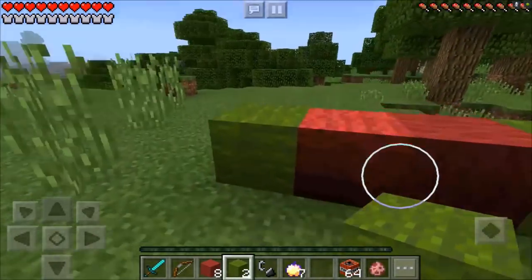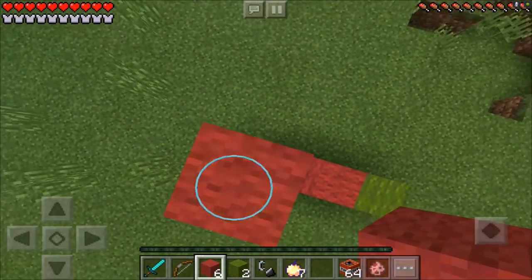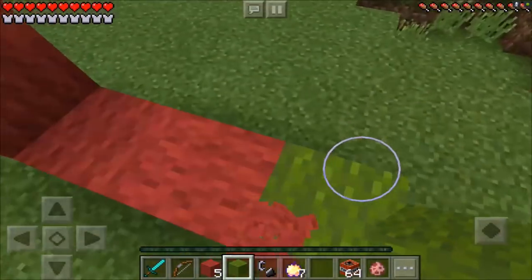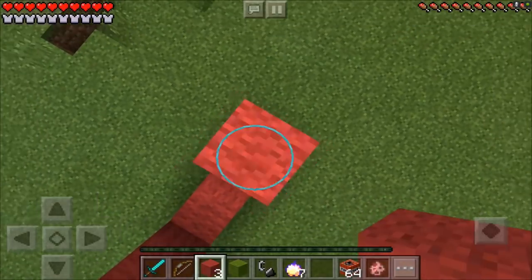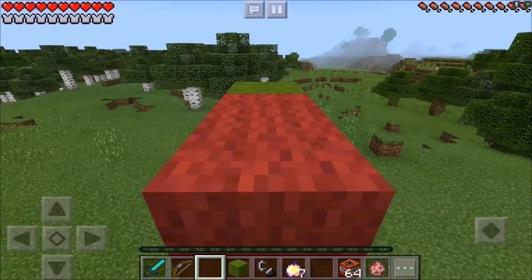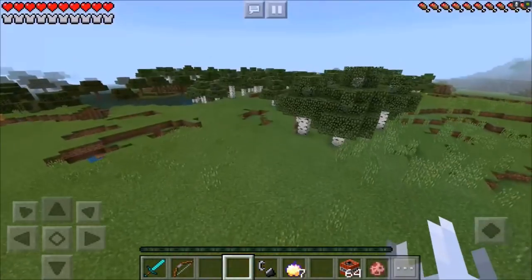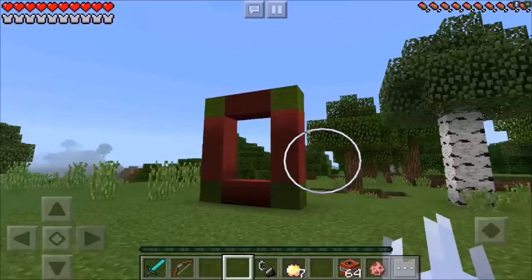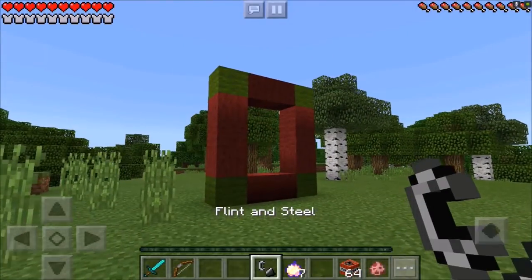After you have done that, go ahead and jump on up, grab your red wool and then place one, two, three on this side. Then go ahead and place one green wool on top. Now jump on down, grab your red wool again and place one, two, three on this side, two in the middle, and then one green wool on top. And now you are finished! Jump on down — son of a turkey, that hurt.